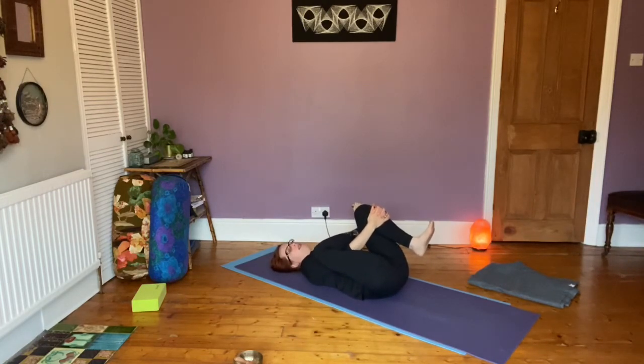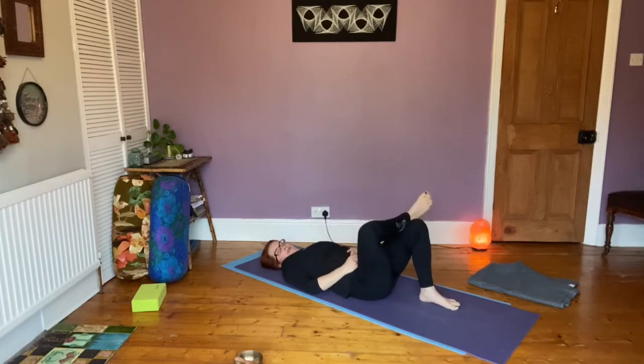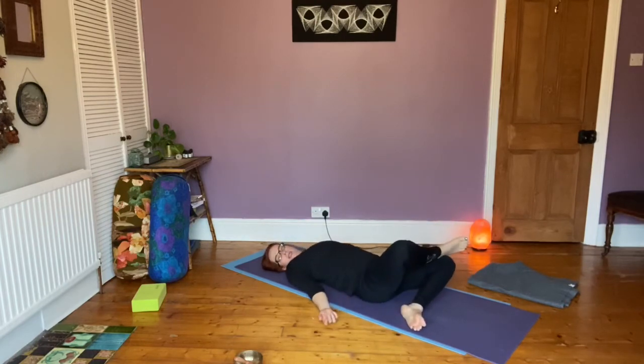Then drop this bent knee and take the foot of the bent knee underneath, going over to the right side, dropping both knees into a comfortable resting twist position.